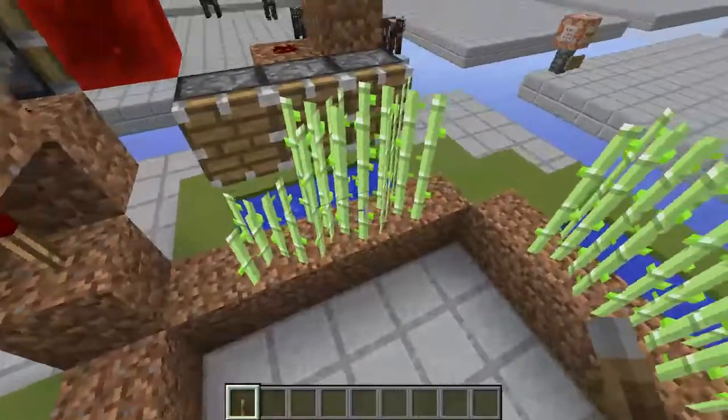This is a complete tutorial on the sugarcane farm I built for vanilla. Thank you guys for watching, and I'll see you next time. If you enjoyed this video, don't forget to like, comment, and subscribe. Thanks for watching, toodles!